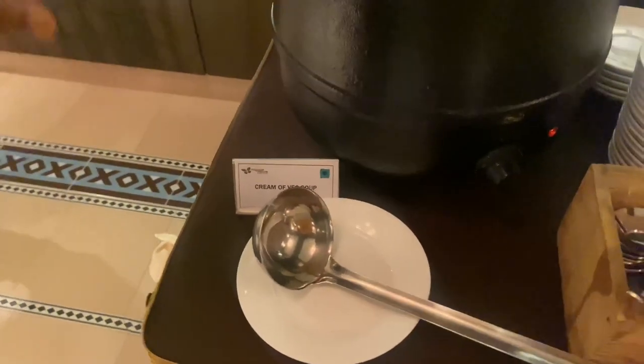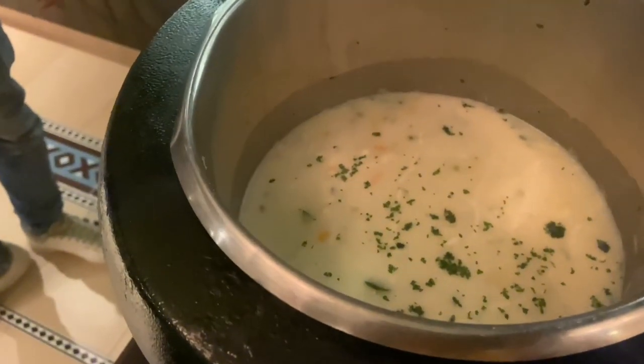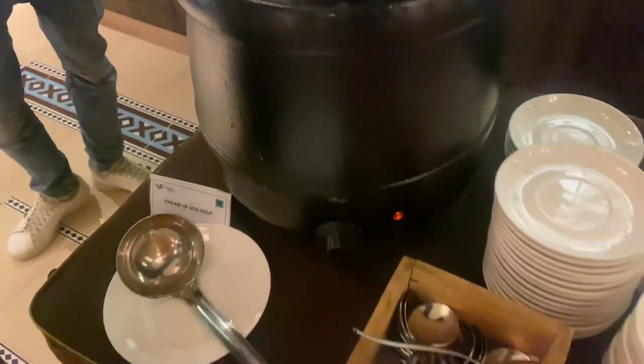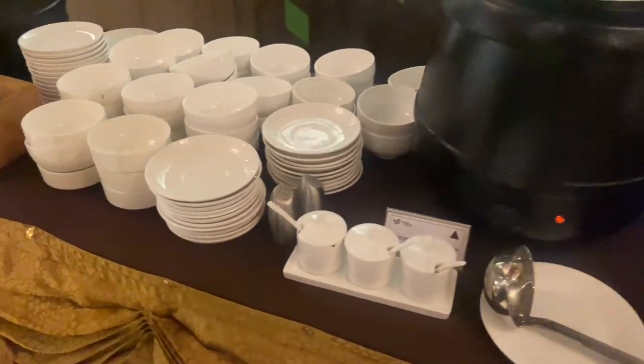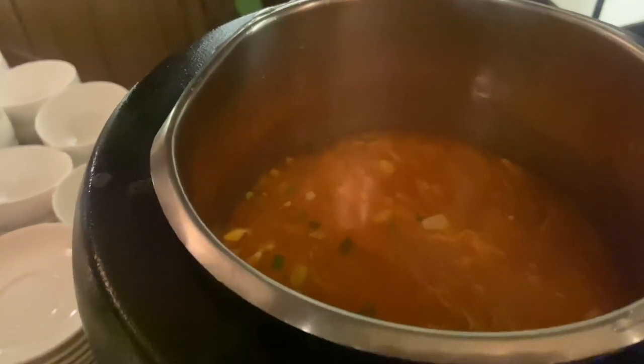This is a cream of white soup. Mix it in the mixer. It's a cornbread soup. It's a spicy corn and chicken soup. It's a spicy Chinese soup. Chinese soup?